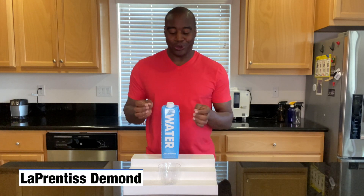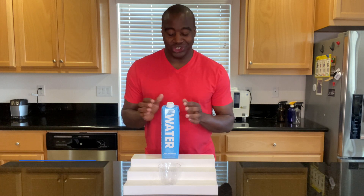Hey, what is going on? I'm LaPrentice DeMond and in today's video we are going to do a pH test on just water.